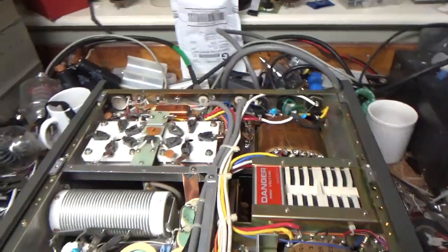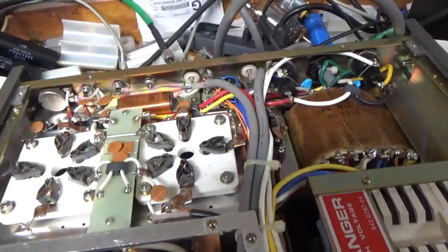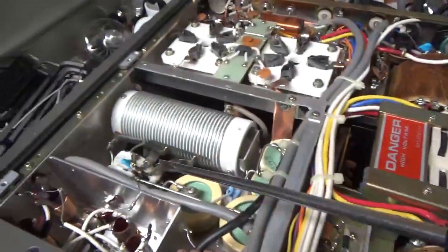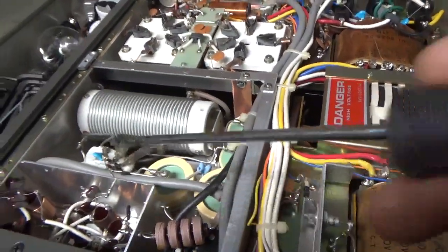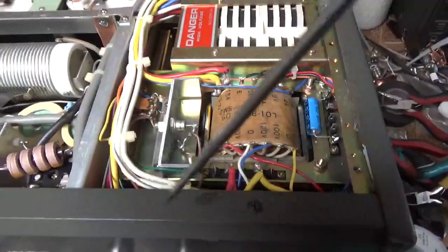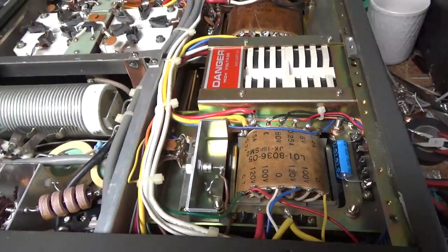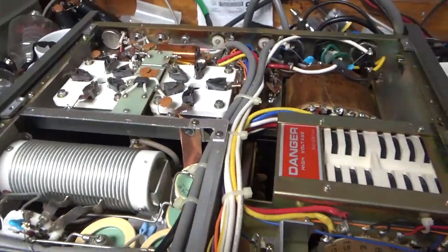Okay, so I grounded the grids, did the self-bias modification, changed the electrolytic cap, cleaned the band switch and the input rotary switch with DeoxIT Gold. Also cleaned both the standby/operate and the multimeter switches with DeoxIT Gold. Added the strap over here and tightened up the hardware.